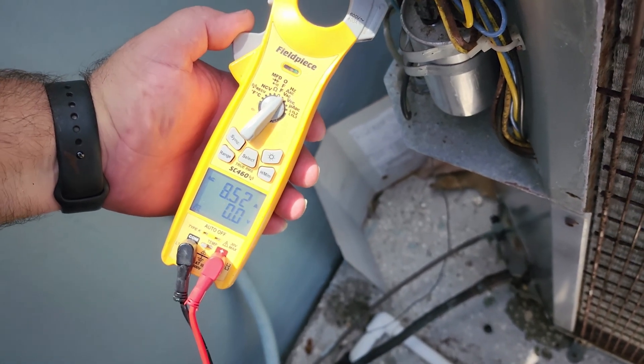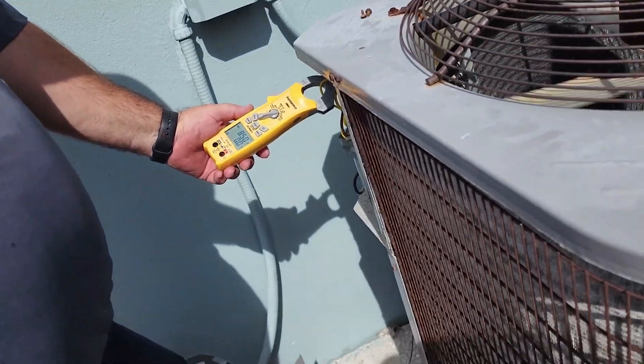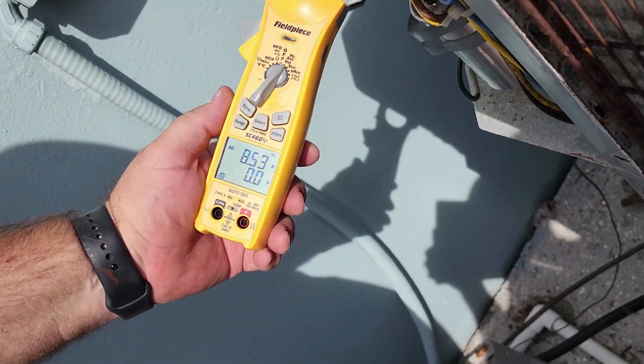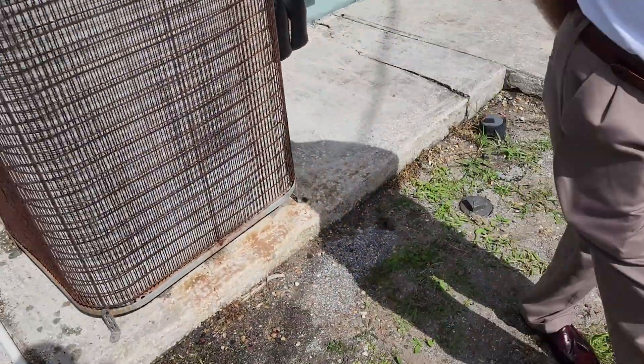8.53 now. Wow, that's quite a bit lower. Yeah, we are sitting at 8.5. So that's still the same after about 3-4 hours now.